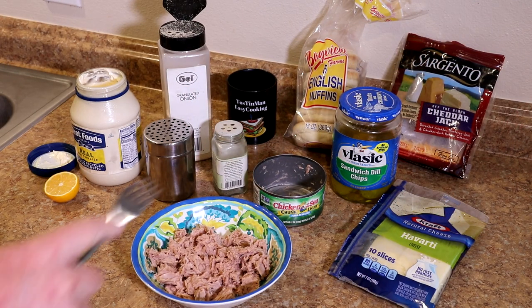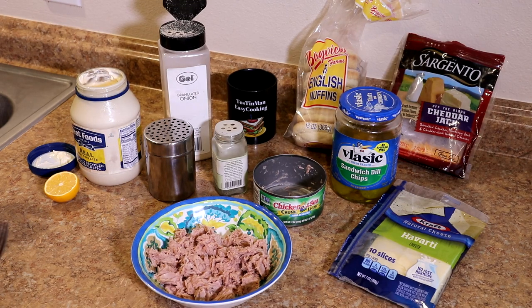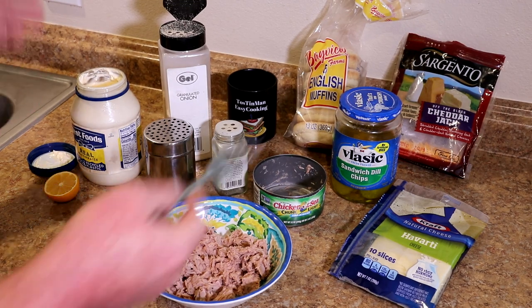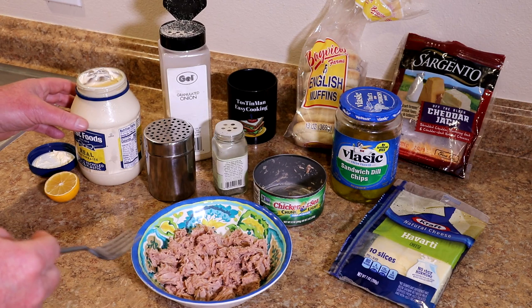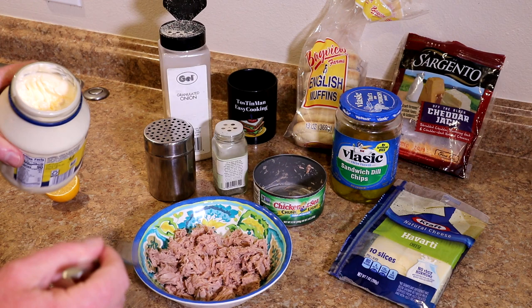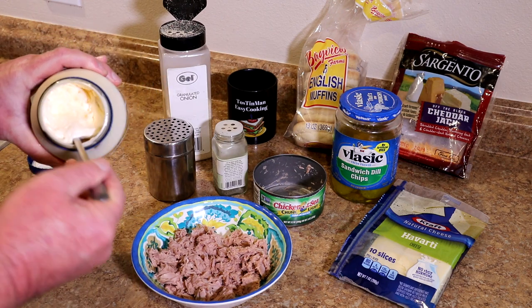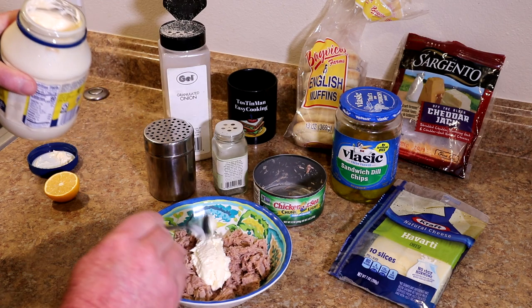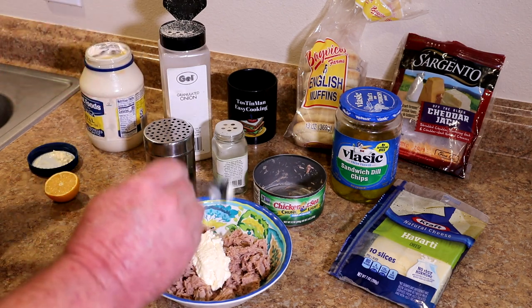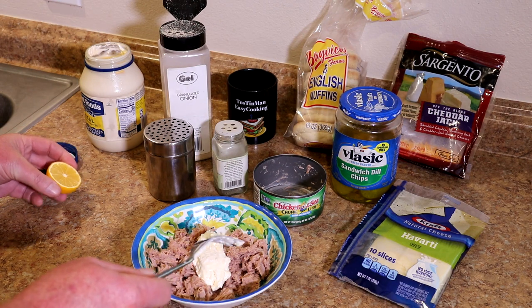I've got some tuna here that I already drained the water off of. This is a 12 ounce can, but it doesn't really matter what size can you use. I don't measure anything when I season it anyway. I just taste it and add a little bit and taste it. So this is just some mayonnaise. I'll put a little bit of mayonnaise in there — might have to add a little bit more. I just kind of add it as I go so I don't overdo it. I don't like it too soupy, too mayonnaise-y.